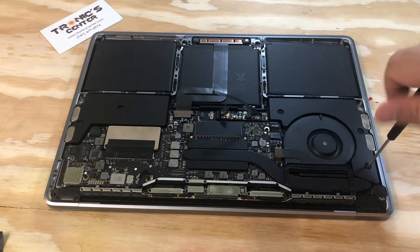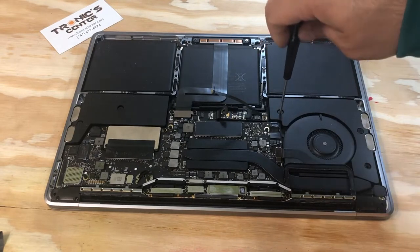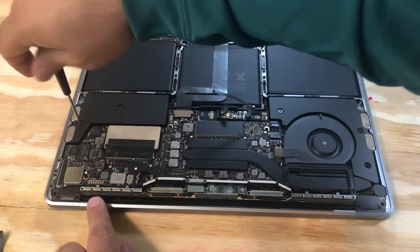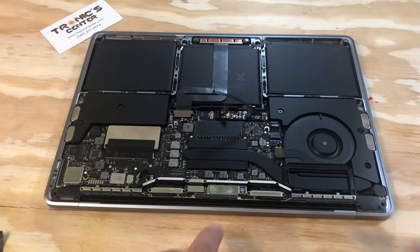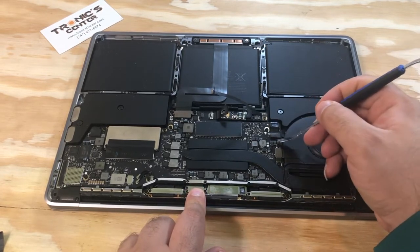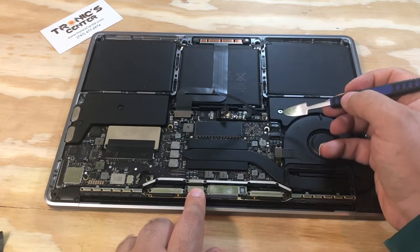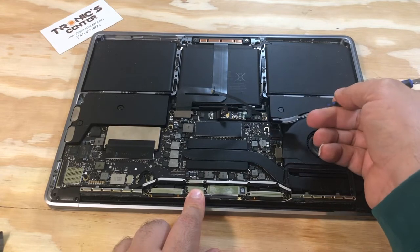Now the battery is disconnected and you can start the process of changing both the right and left speakers. Open the right and left speaker screws, disconnect, and take both side speaker cables. Open the connector tip and take them out.